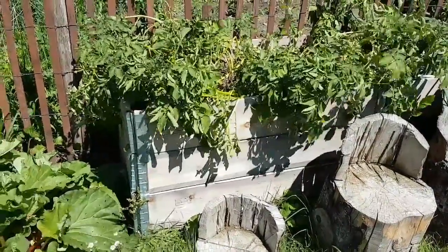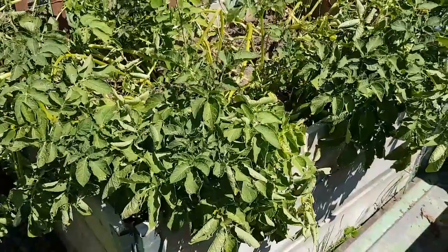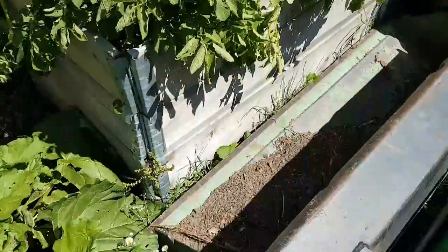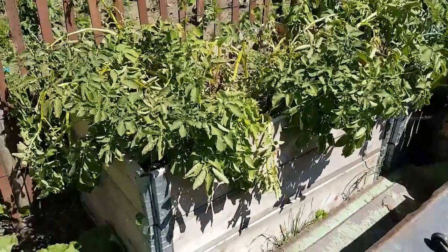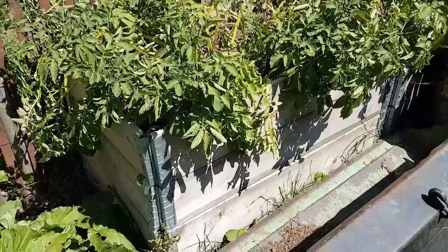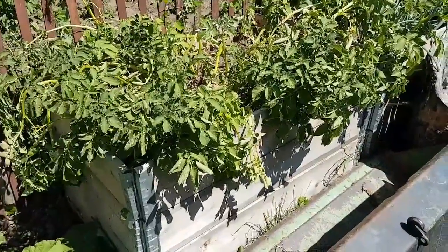So we'll start pulling these out. What I do here is I use my tractor, bring it over, and now I can pull all these potato tops off. We'll pull the first layer of the box off, dump it into the bucket, and we'll have all the potatoes. It just makes it quick and easy.